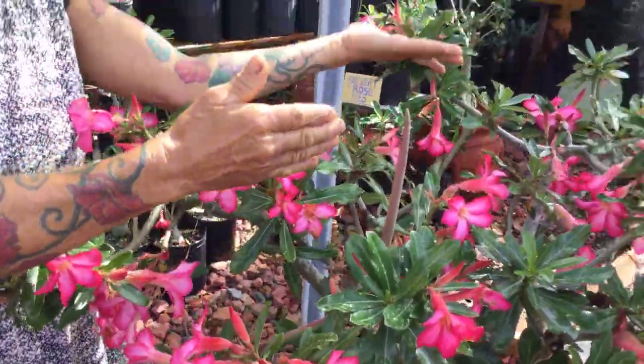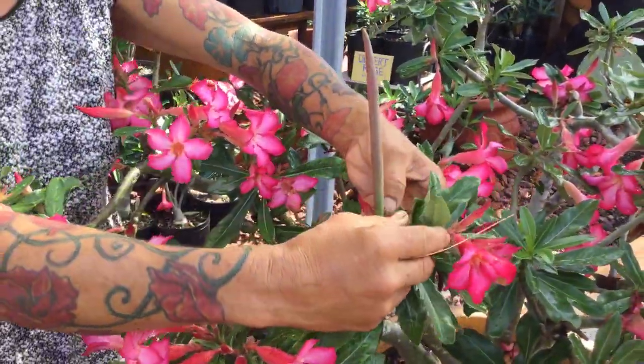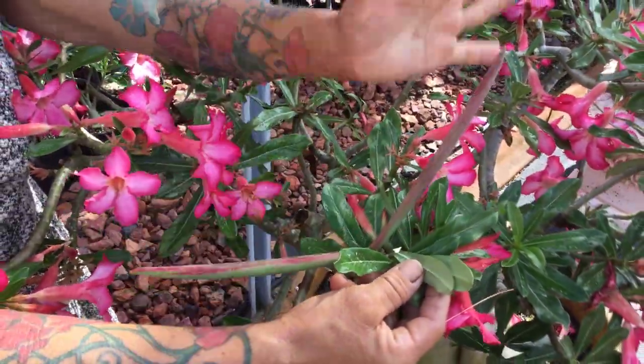This is one of the sepas for my big desert rose. This sepa is ready. When they get to about 12 inches, they are ready.